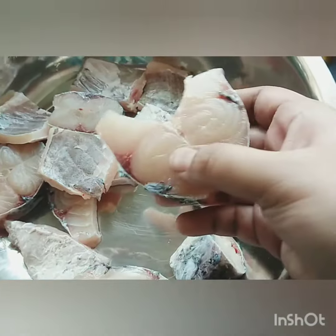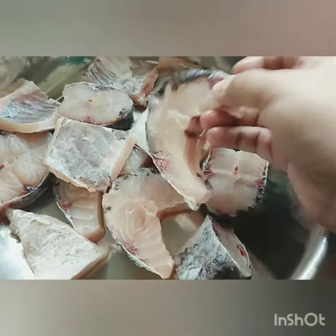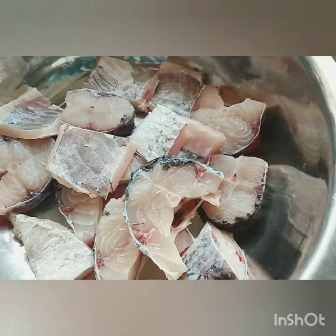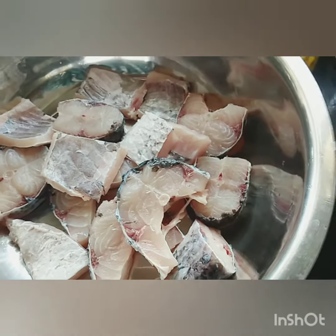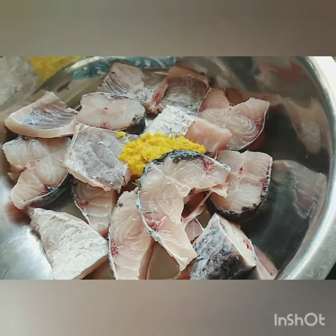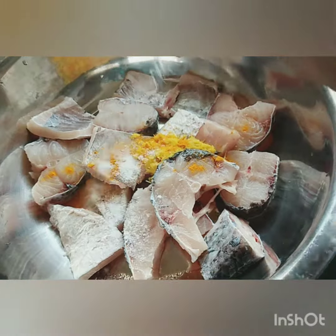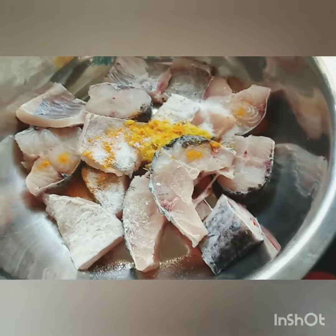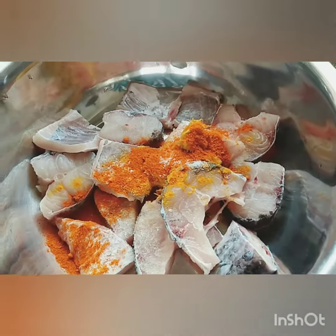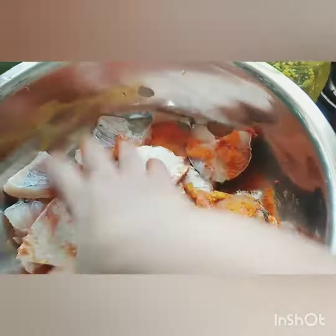I've taken this fish — it's called Rohu — about two kilos. Now let's marinate the fish first. We're going to add some ginger garlic paste, some turmeric, salt, chili powder, and mix it thoroughly.